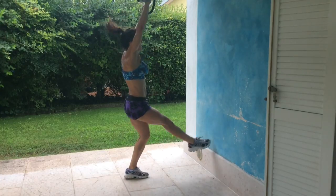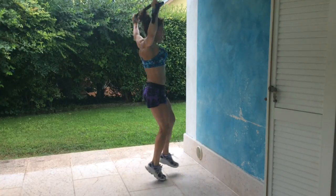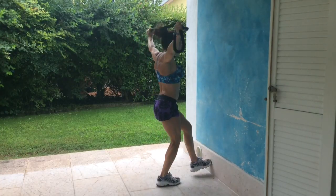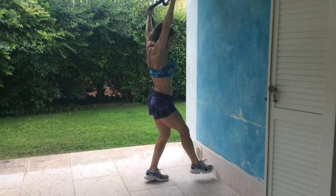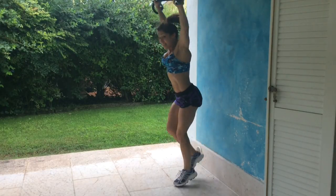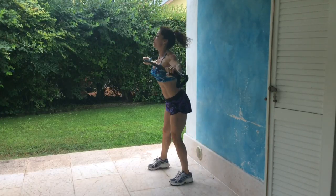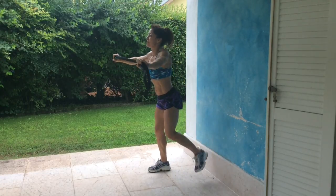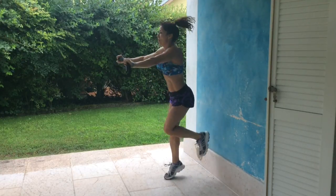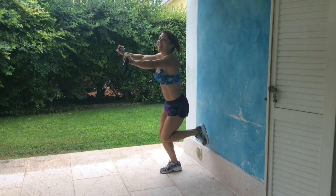A little higher and slightly behind the back, slightly behind your head. Turn it around here — and your core, of course. You can slow it down, change it up. It's a great way to warm up.